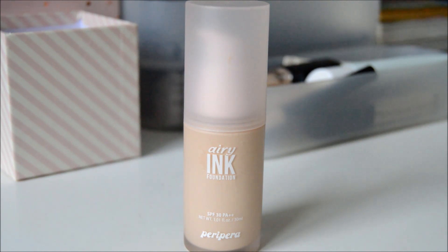This foundation claims to cover the skin naturally and lightly with a velvety finish. It also claims to have a powerful ink-elastic tenacity to prevent makeup breakdowns.